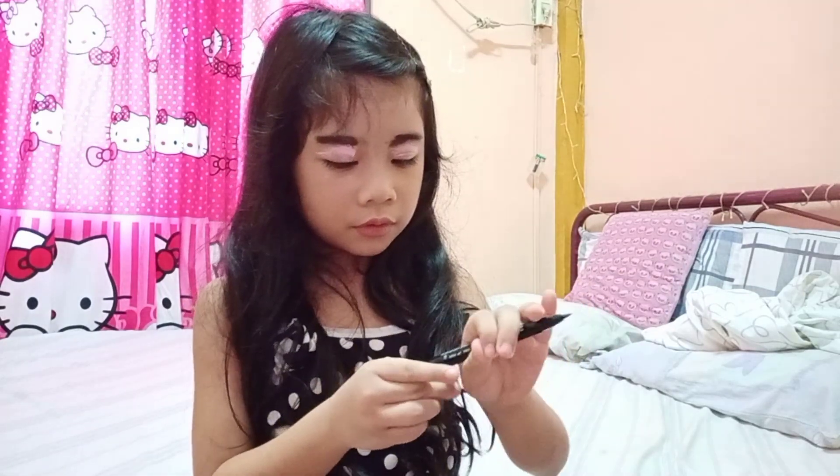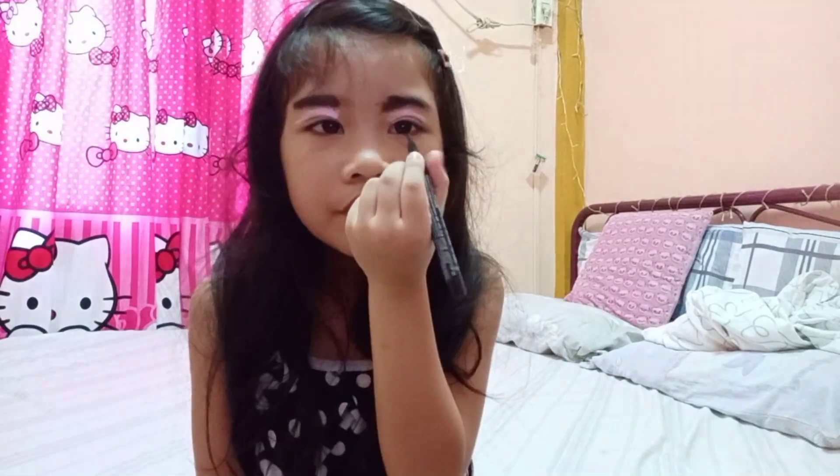So next makeup, we have liquid eyeliner. It makes our eyes more attractive. So I'm gonna put it on, but I don't know how to use this because I never used it before — I really don't know this one. But good luck to me!